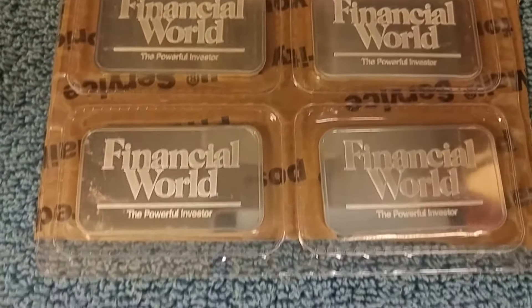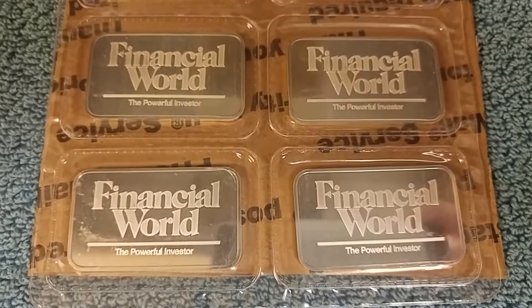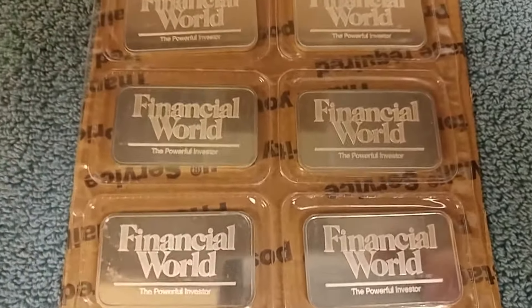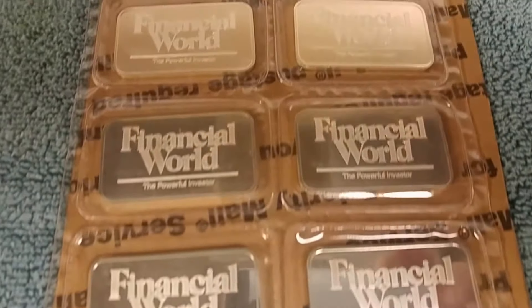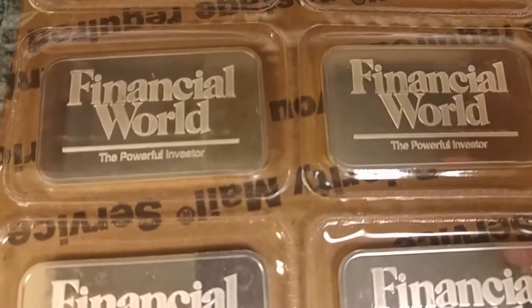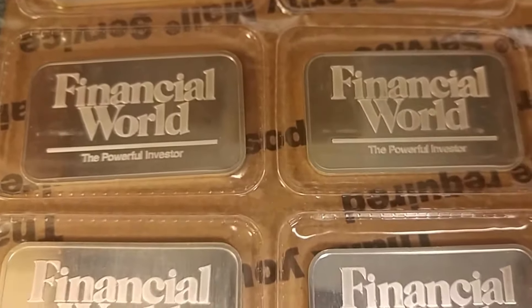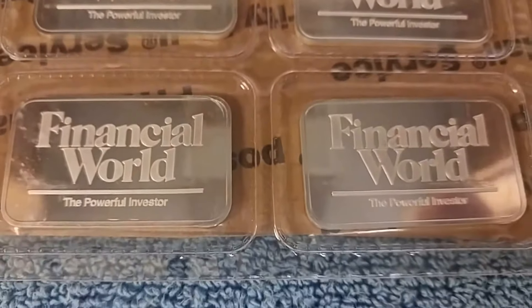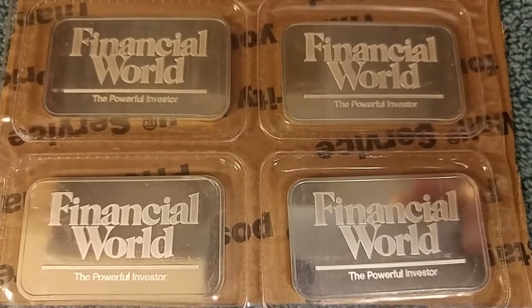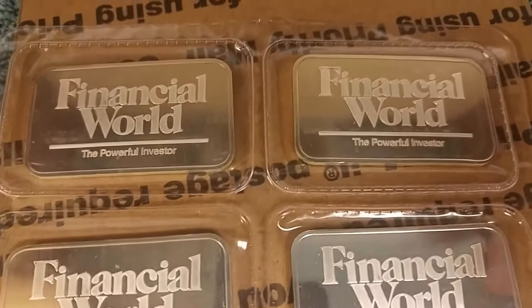Sequentially numbered, in the mint sheet, never been taken apart. Financial World was a business publication — actually one of the oldest business publications in the United States, until they went out of business in the 90s. Just gorgeous bars with very mirror-like fields and nice frosted wording. Once again, I wanted to do this video because GoldenArms has been so kind asking people to do video responses showing things like Engelhards and Johnson Mathie bars.